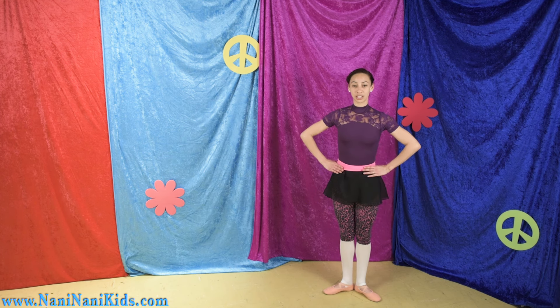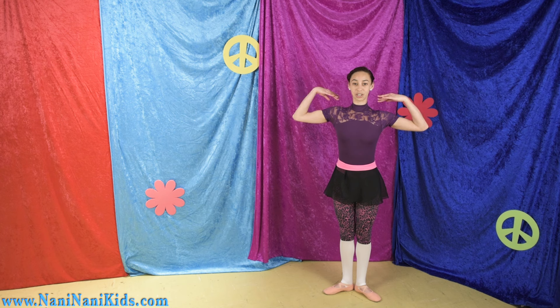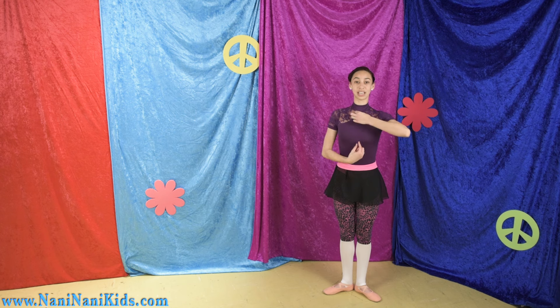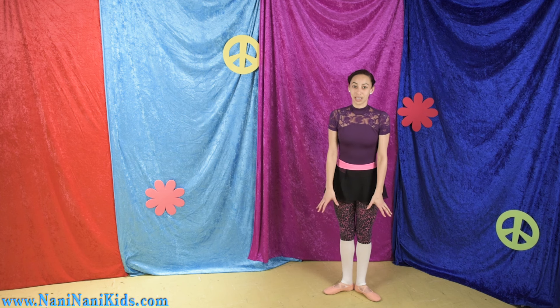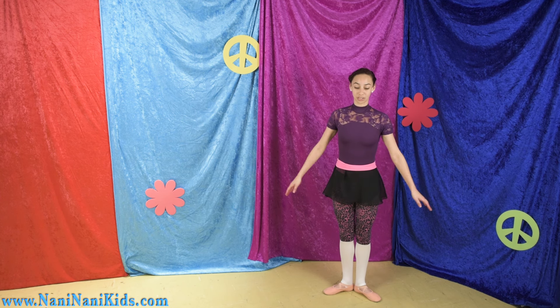We can keep our hands on our waist, or if you feel more comfortable you can put them on your shoulders. Remember to stand up really tall and try not to slouch over, because that makes it more difficult to go up onto demi pointe.